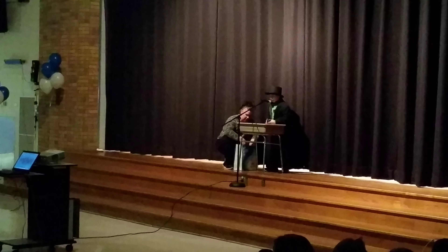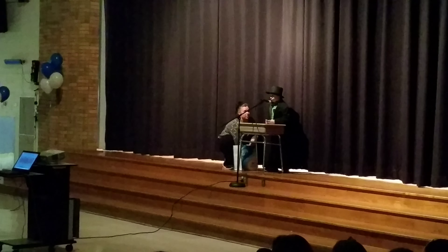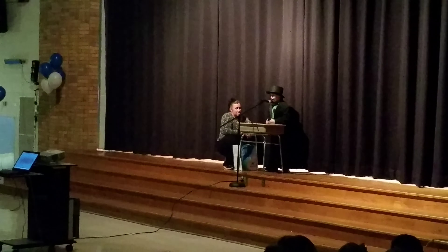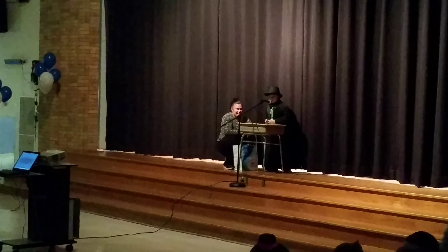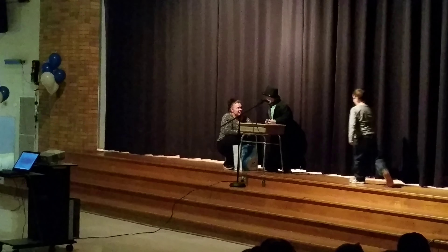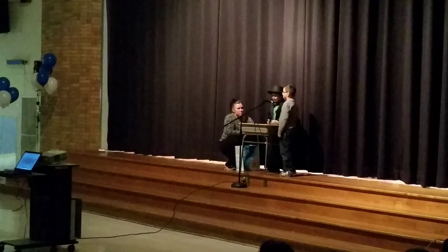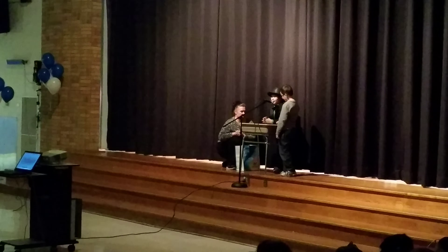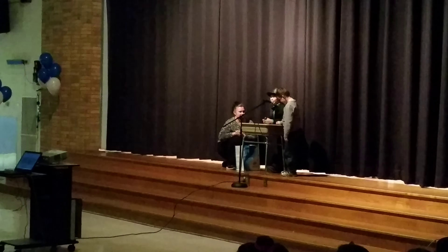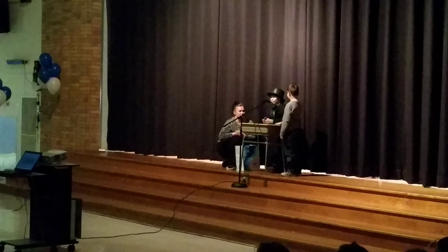For my last trick, I will read an audience member's mind. Gabe, could you come up? I will turn around, and he will place the color cube in the blue container with any color he chooses facing up. He will not tell me the color. Once he has done that, he will place the lid on the box and place it in my hands. Now?